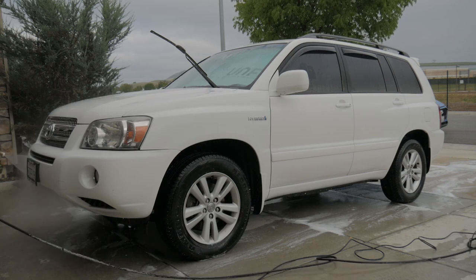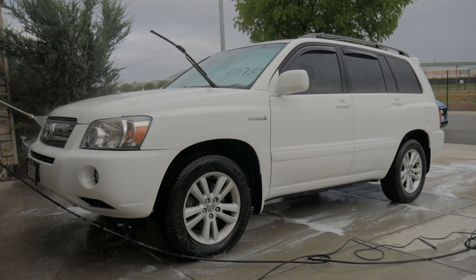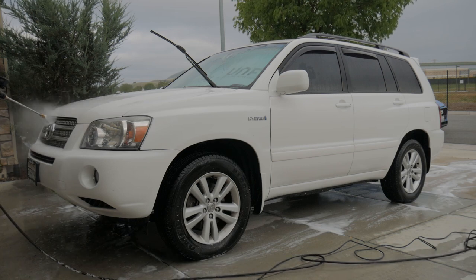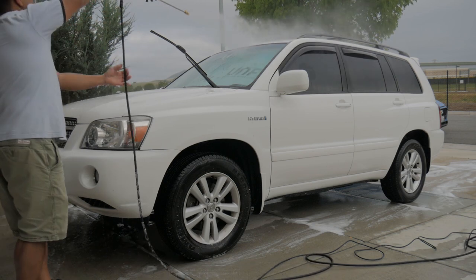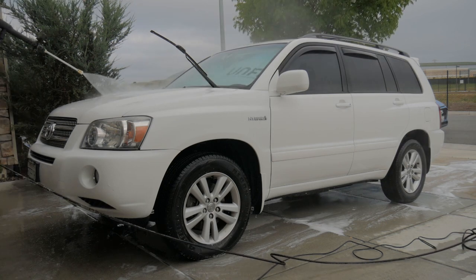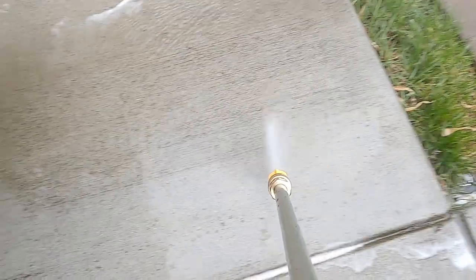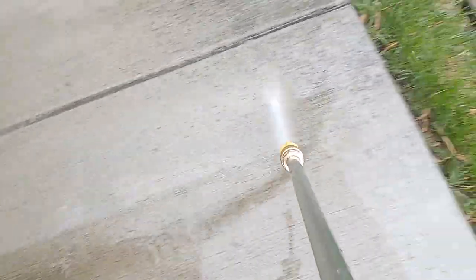For rinsing off I'm using the 40 degree nozzle tip. It took out most of the bugs — there were a bunch in the front and I'm pretty happy with how this thing performs. The better it is at cleaning, the less you're going to have to use a sponge or any contact with the paint. I then switched back to the 15 degree nozzle and started cleaning the sidewalk to see how effective it is at removing years of buildup on the walkway.